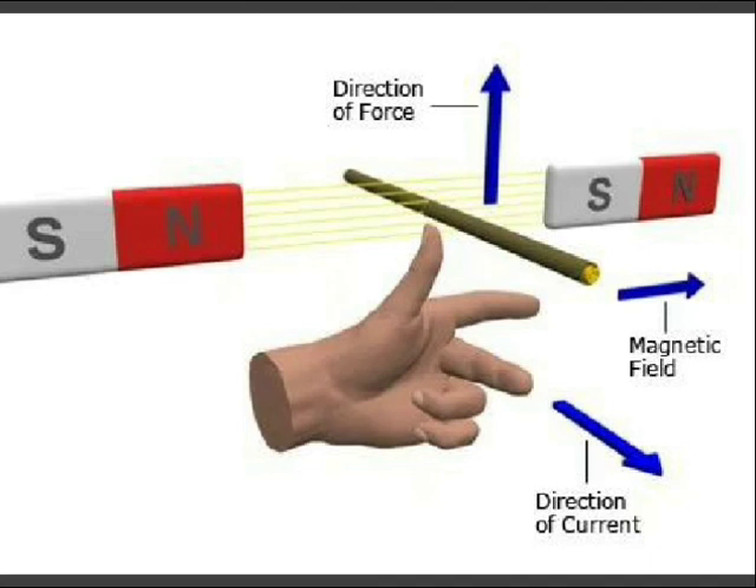The position of the conductors has now changed. The conductor which was previously in the left position comes to the right position, and the one previously in the right position comes to the left. At this new position, we can determine the mechanical force by applying Fleming's left hand rule.